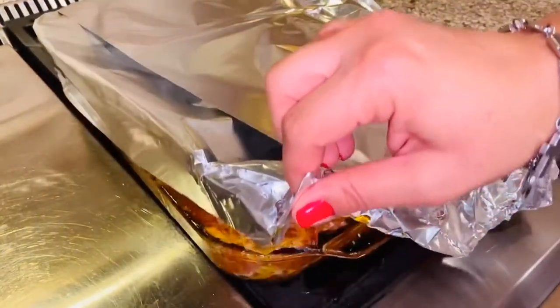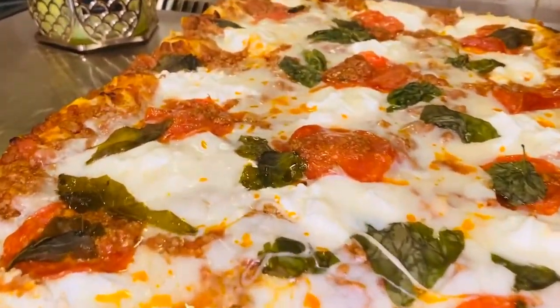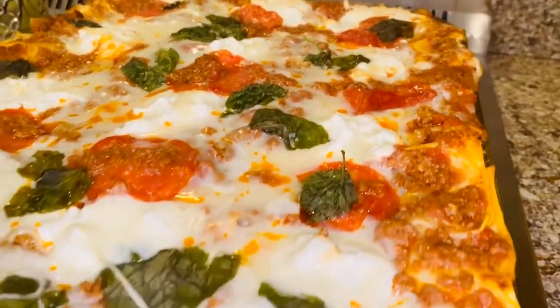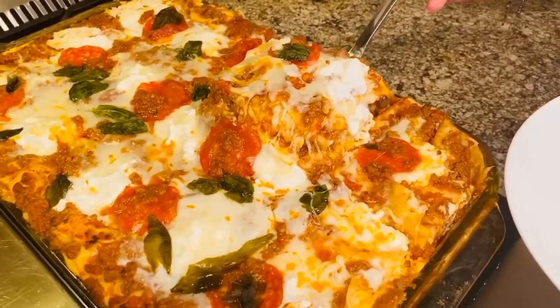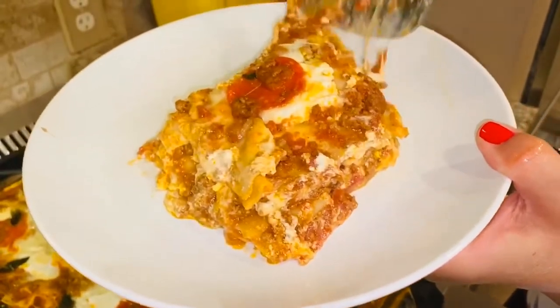I just removed the lasagna from the oven. I let it rest for about 10 minutes and now we're going to cut it. Look how amazing it looks! And here it is, Alexia Foodies — my family's recipe for lasagna.